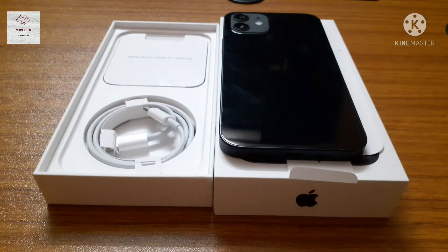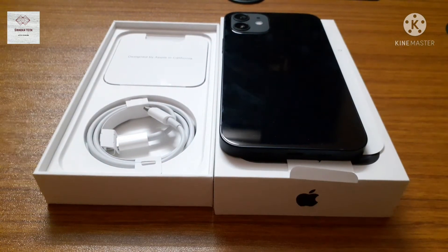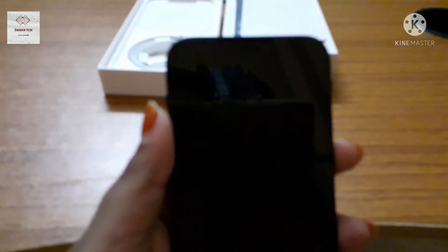Guys, now I am going to switch on the phone.